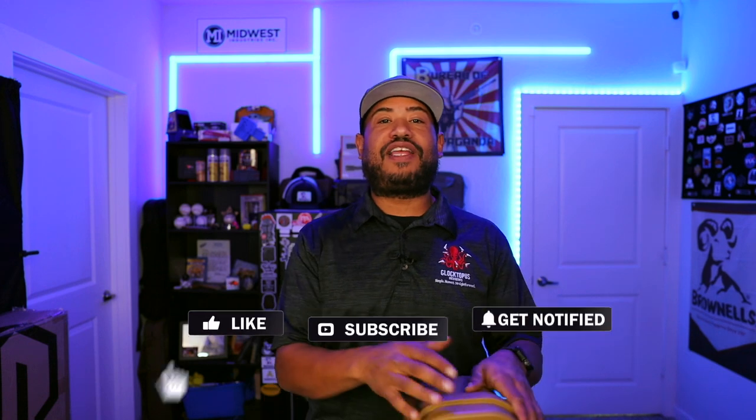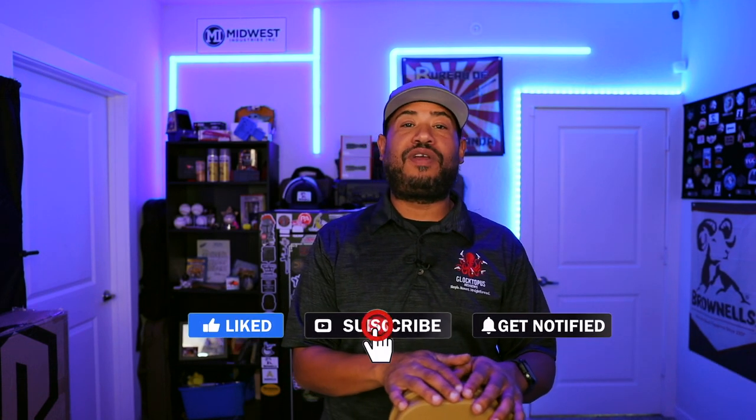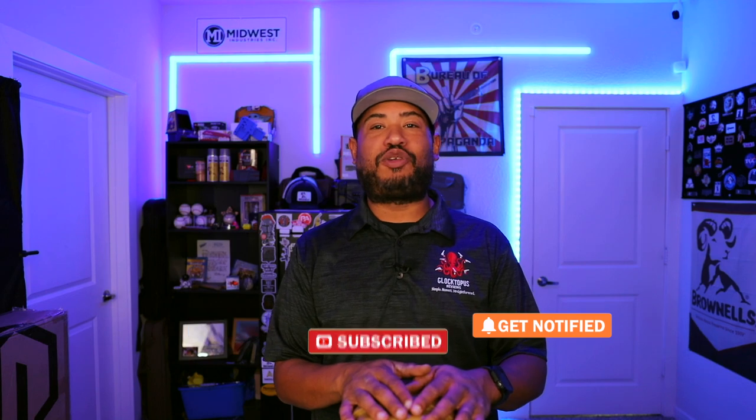I kind of like to call this a Guntar Case. If you guys want to see more cool gun case reviews like this, go ahead and like and subscribe to my pages on Facebook, Instagram, and YouTube. Let's get started.